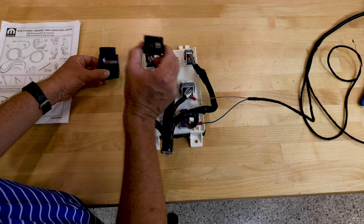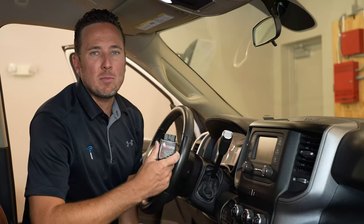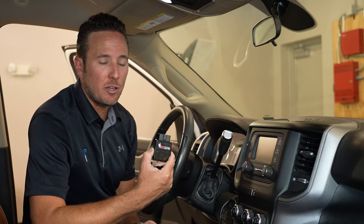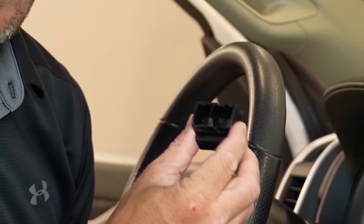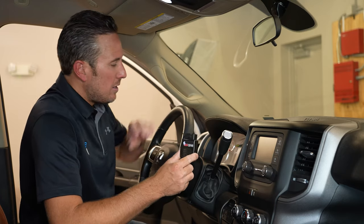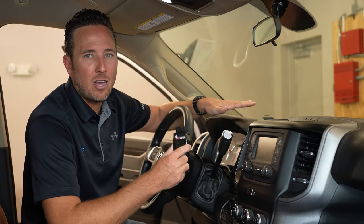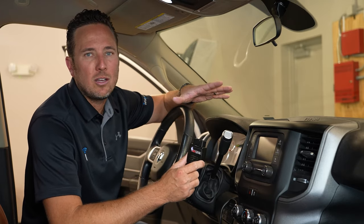Now all we have to do is install our security gateway module bypass and run our OBD Genie programmer. I'm gonna show you how to run the OBD Genie programmer in the 2019 and up heavy duty RAM truck. In order to run the Genie programmer to enable the option you're looking for, you also have to temporarily install a security gateway module bypass. This allows you to program the vehicle's body control module for the specific feature you're looking to enable. The security gateway module is located behind the speedometer, and the whole process including programming and reassembling takes about 15 to 20 minutes.